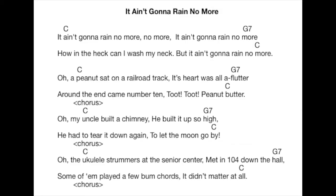Ain't gonna rain no more, no more. Ain't gonna rain no more. How in the heck can I wash my neck? Ain't gonna rain no more.